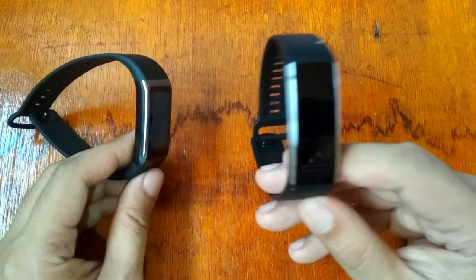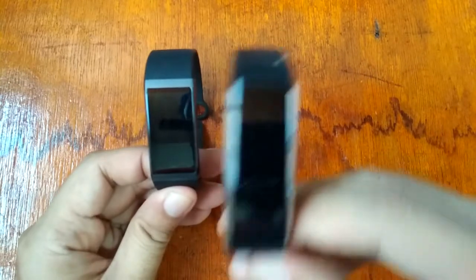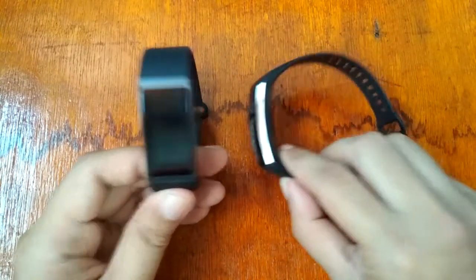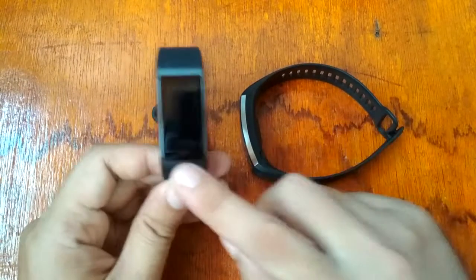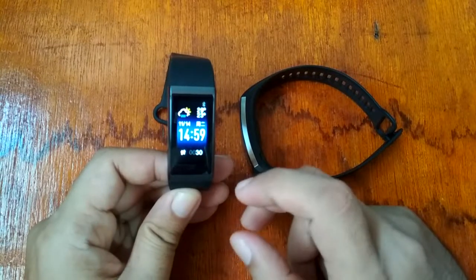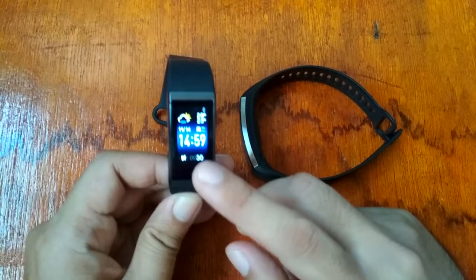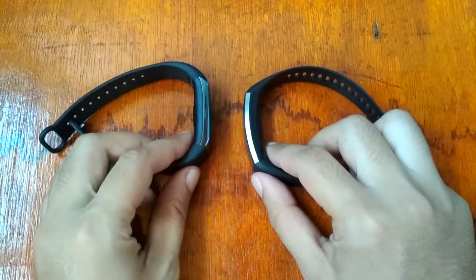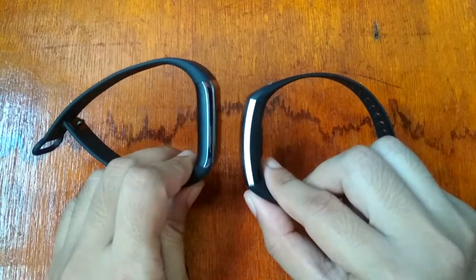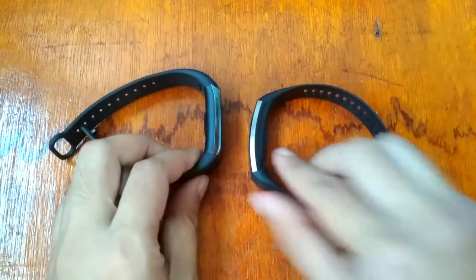When it comes to power saving, the Huawei Band 2 Pro is much better, likely because the Amazfit Core's wider color display consumes more power. Both have a waterproof rating up to 50 meters.